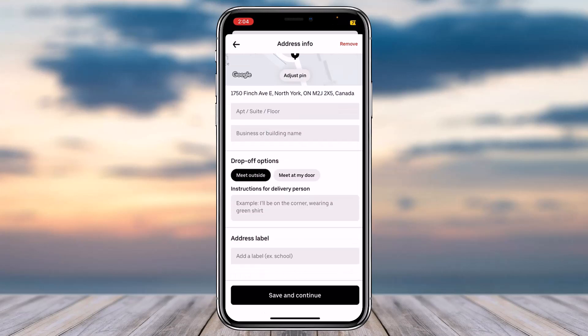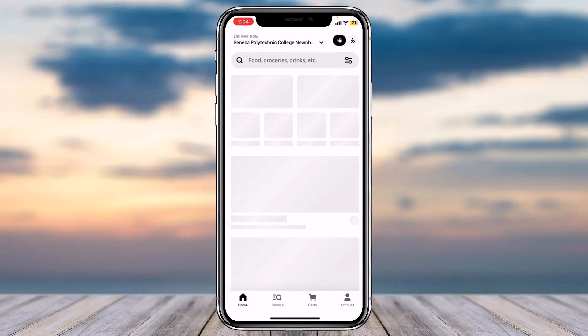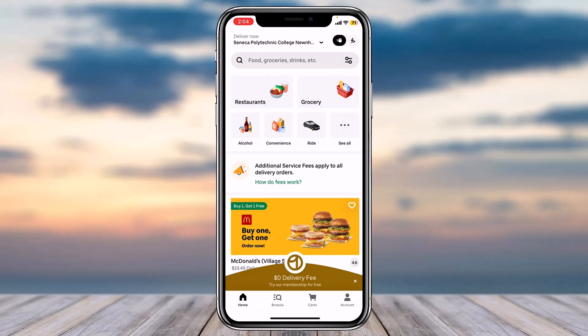Now if you want, you can add some notes so that the delivery person can see your note and identify you more easily. If you don't, tap on the option 'Save and continue.' Now as you can see, your address has been successfully changed. That is basically how you change your address on Uber Eats.